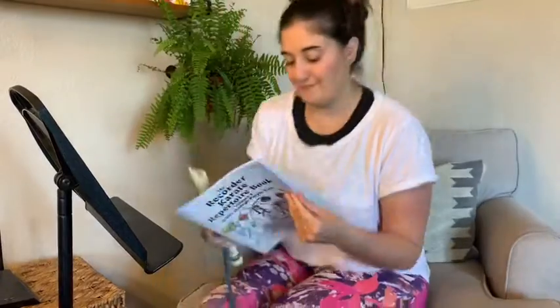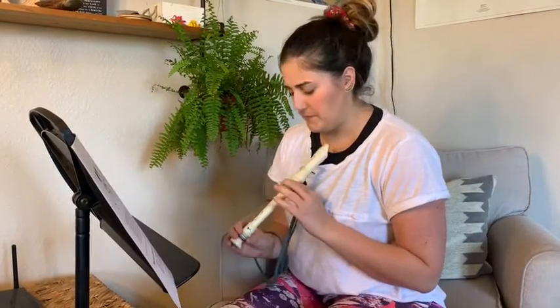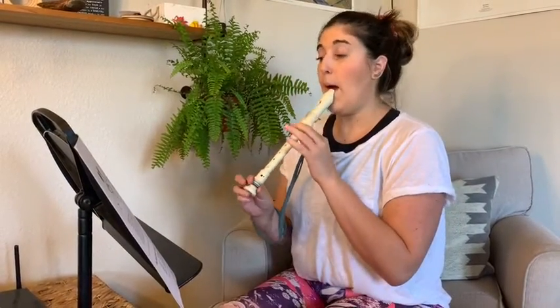Once you have found your nice, quiet spot, pick a new piece that you want to learn today. Then stretch out those fingers — get them nice, loose, and limber. Take them to the gym. Get that tongue and those lips going. Study your music for a little bit and let's start.